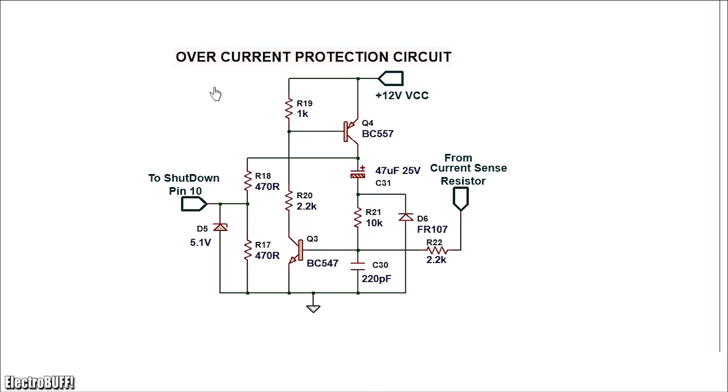For overcurrent protection, the circuit works as follows: when the voltage at the current sensing resistor exceeds 0.7 volts, NPN transistor Q3 conducts. This pulls down the base of PNP transistor Q4, causing it to conduct as well. Zener diode D5 protects pin 10 from any voltage above 5.1 volts, safeguarding the IC from damage.